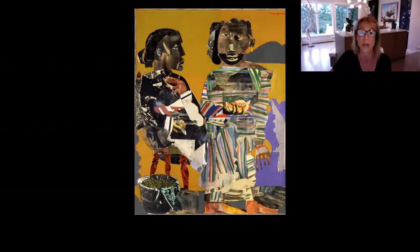A fun fact: the word collage comes from the French word collet, which means to glue or stick together. Perhaps you've done collage at some point. Bearden kept dozens of magazines and different kinds of papers in his studio and would select from his collection as he built up a collage.